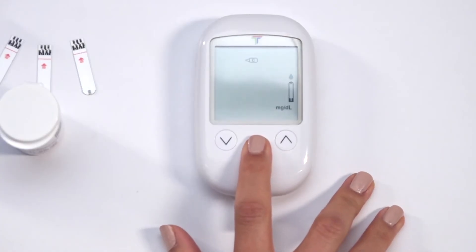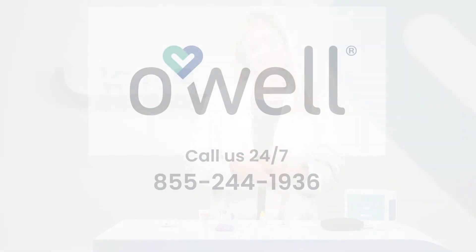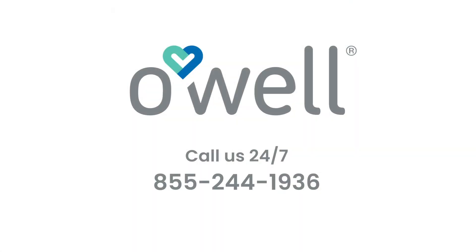Press M again for 2 seconds to switch the meter back to normal testing mode. You can always phone our 24/7 call center for professional support. Thanks so much for watching and we hope this helps.